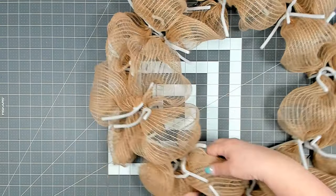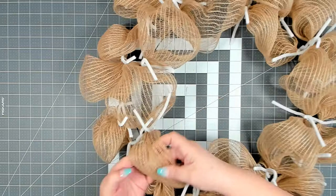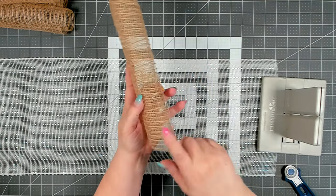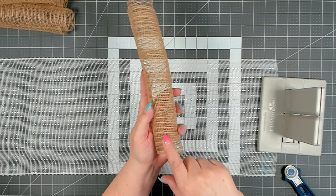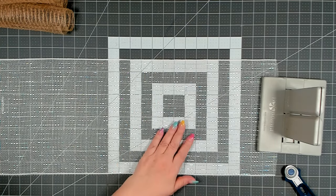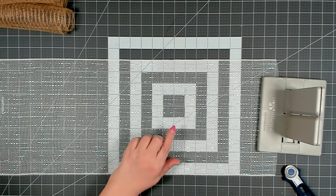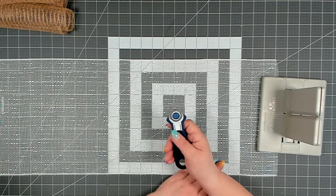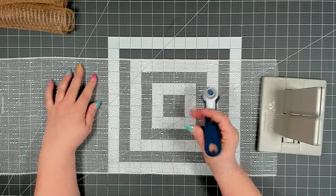Once you have your mesh attached, go back and open up each of your poofs. For the rest of the mesh, cut 24 pieces of the jute mesh at 10 inches. From the white roll cut 24 pieces at 15 inches — you should be able to get that out of one roll. I like to use a rotary cutter from Dollar Tree, but sharp scissors work too.